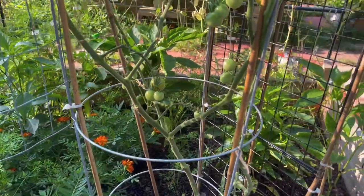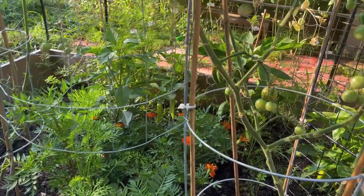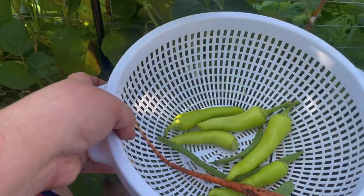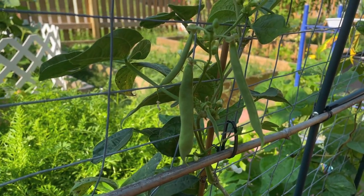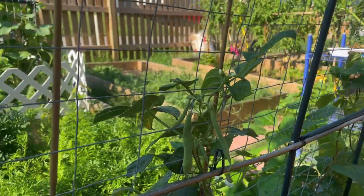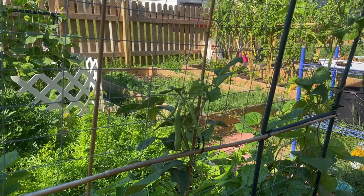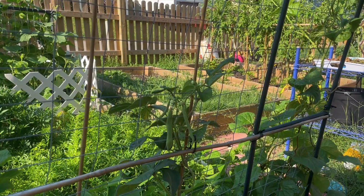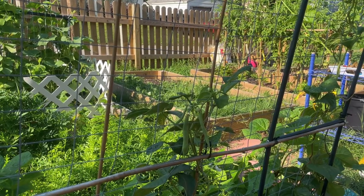I never knew that I could grow plants or that I would enjoy it this much. Let me get some of those banana peppers — there are tomatoes to be harvested too. Now I'm harvesting some green beans. Do you see the butterflies and hear the birds? So awesome. There are two white butterflies — so nice.